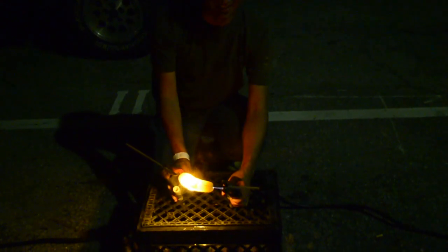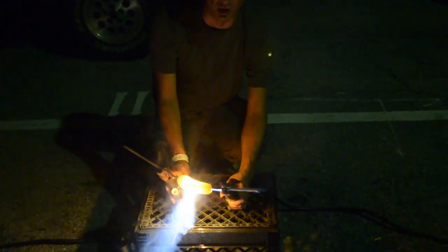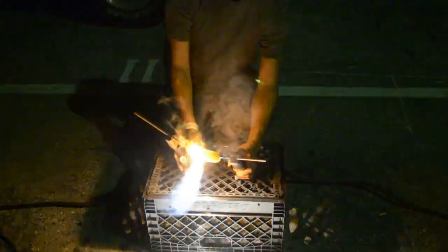You almost got it right there. There it is! There it is! Don't look straight at it! There it is! Woo! Fire!